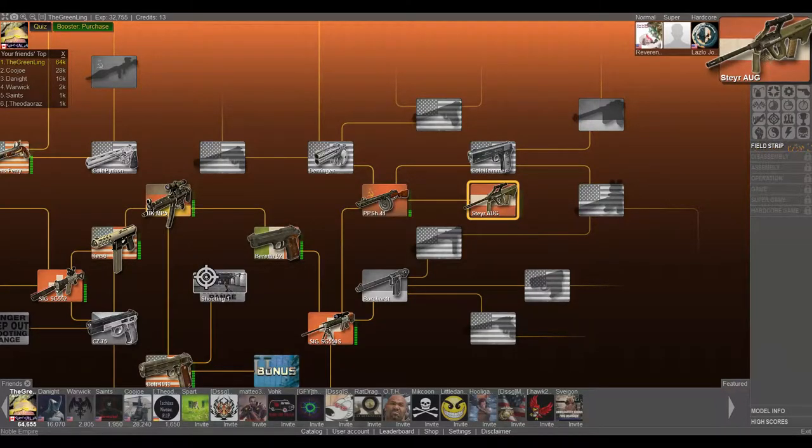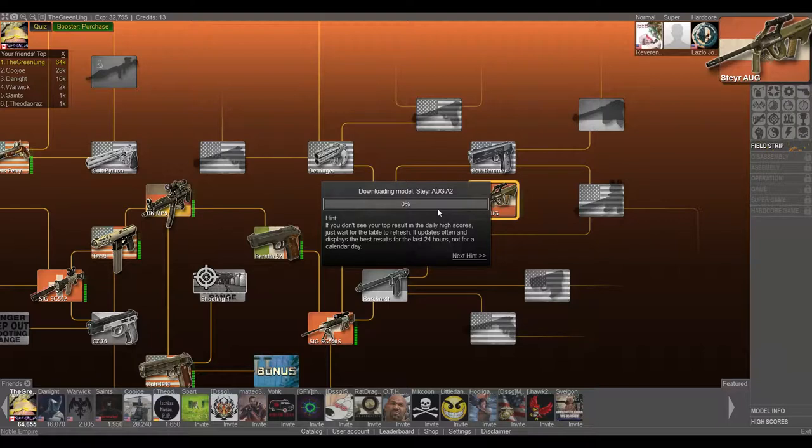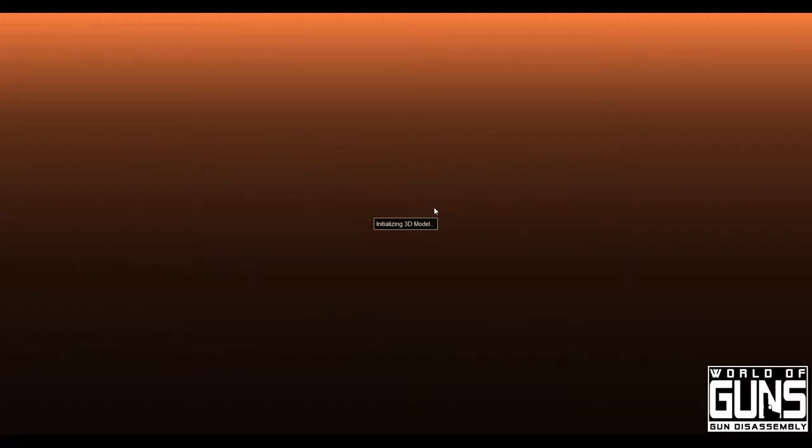Hey guys and welcome back to more World of Guns Gun Disassembly. We're going to be looking at the Steyr AUG today. I'm not sure if it's 'AUG' or 'OG' — that's one thing I've never figured out about it. But I know it's Steyr. I've always said Steyr AUG, but I'm not sure if it's Steyr OG.